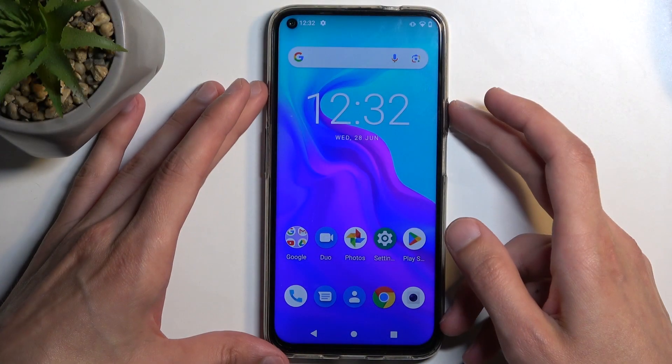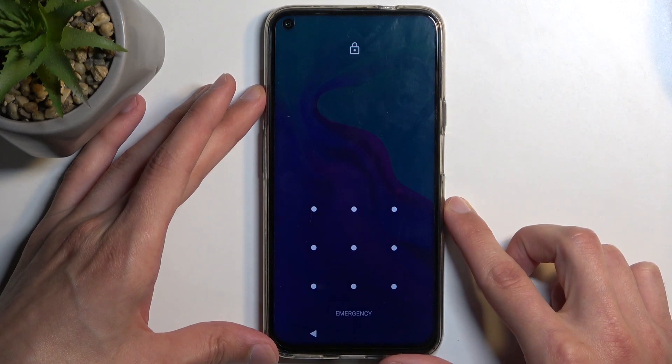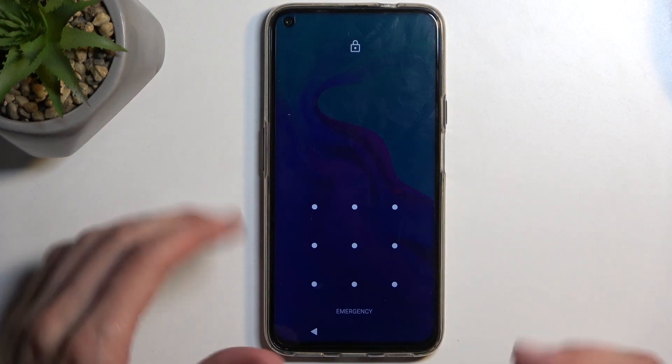I'm gonna begin by locking the device just so you can see that I do have a pattern set right here, and I'm gonna progress from here as though I don't know this pattern.